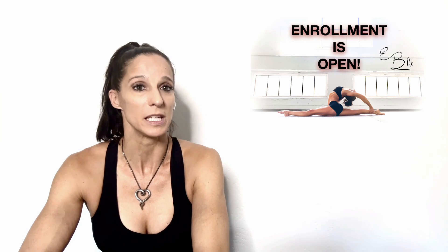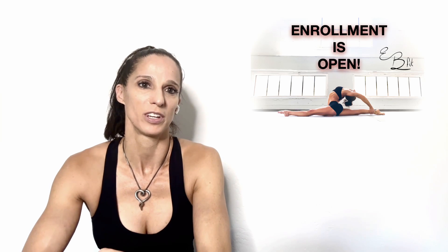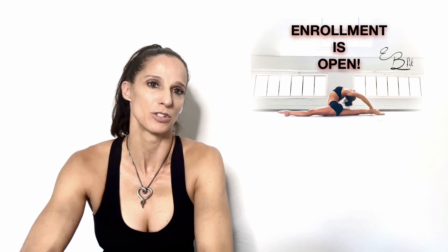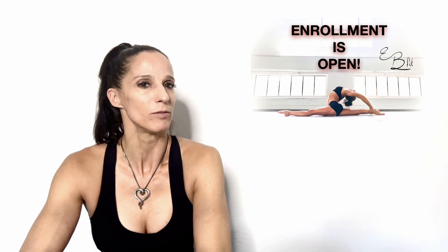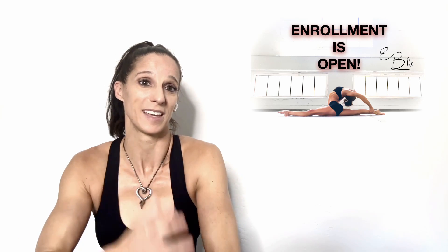I invite you this upcoming week as enrollment opens in my EB Fit online flexibility training program to challenge yourself. Where would you be a year from now if you consistently trained your flexibility? Learn more and sign up at the links down below. I'm looking forward to seeing your progress and that inspiring transformation that I found for me, that I'm excited to share with you.